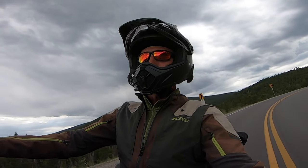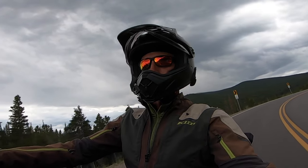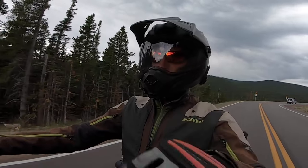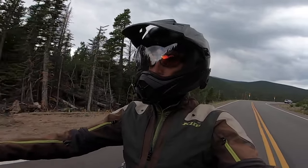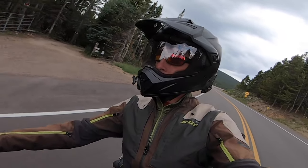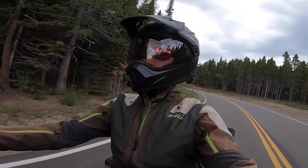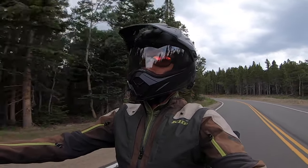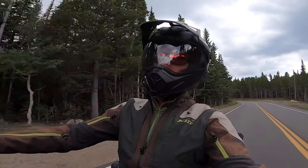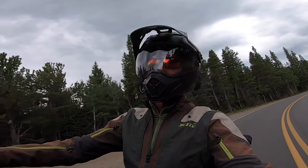As far as noise goes, it's definitely a weak point of this helmet. It is not the quietest, but with some earplugs — and the windshield plays a lot into the noise factor — even with my windshield and face shield down I do get some wind noise, engine noise, and road noise. But you've got to factor in the price point, the comfort, the weight, and balance everything.